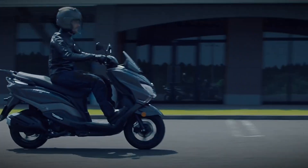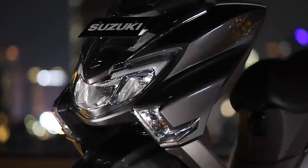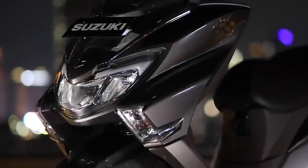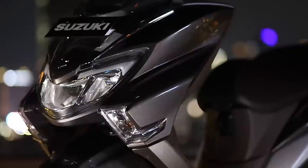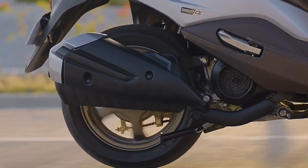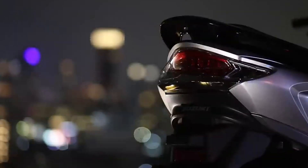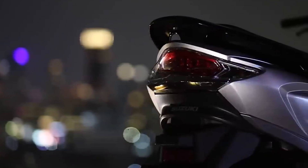Assalamualaikum warahmatullahi wabarakatuh. Halo semuanya, welcome back to my channel Yunuro Project. Pada kesempatan video kali ini gue akan ngebahas New Suzuki Bergman Street 125X modifikasi touring teman-teman.